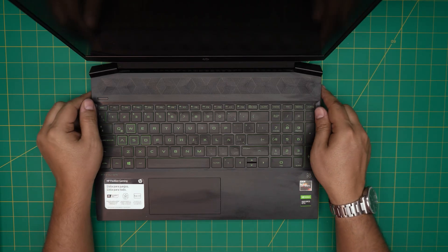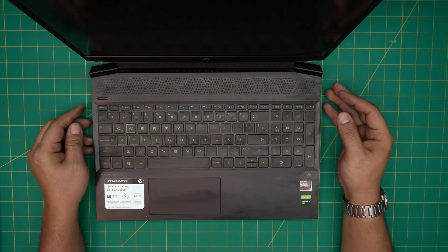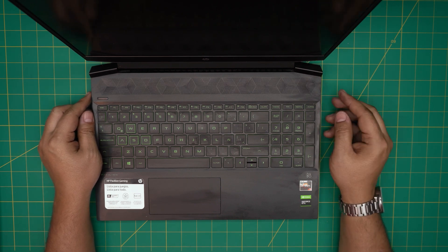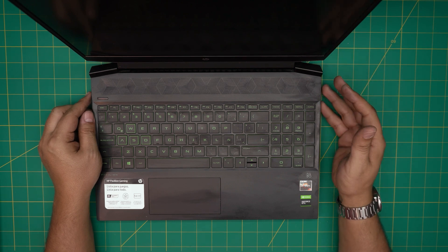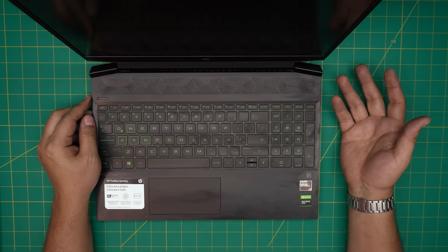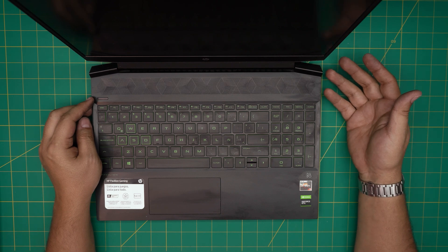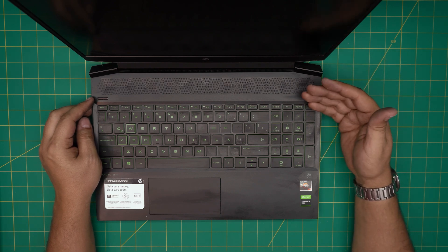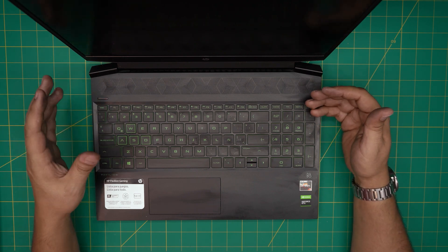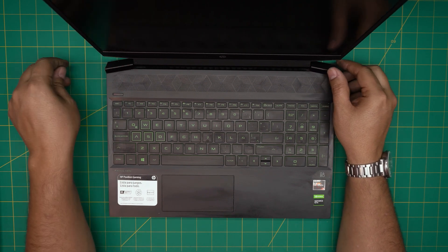Hello everyone, welcome back. Today we have an HP Pavilion gaming laptop — the HP 15 EC series. In this video I'm going to go over how to open it up and upgrade the storage. Some units ship with a 256GB SSD, others come with a mechanical hard drive, and you can upgrade to an SSD yourself to save money.